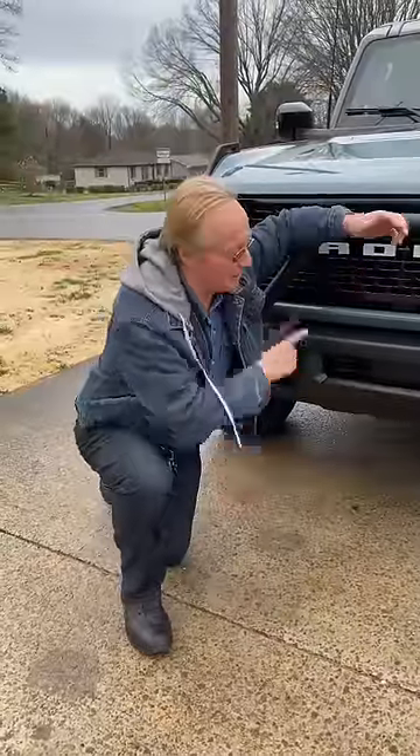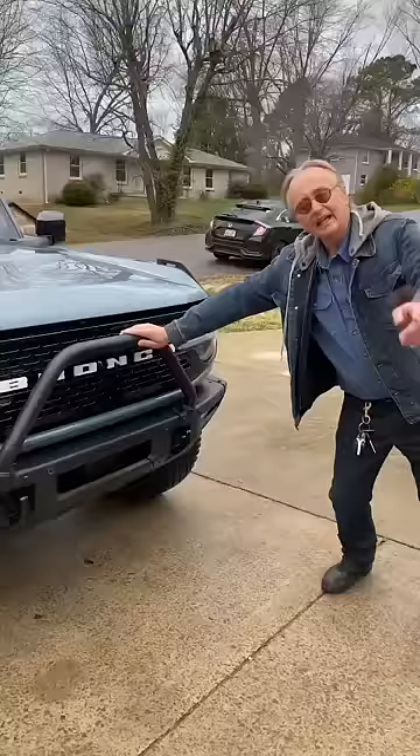If you're thinking about getting one of those new Ford Broncos, here's a few things you might want to know. If you want to get a real big full size Bronco, get one that just says Bronco — this is a full frame vehicle.